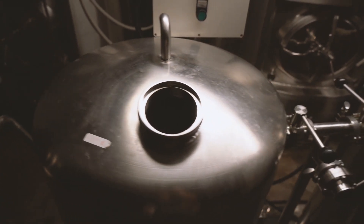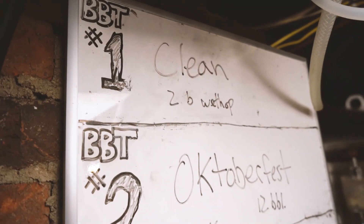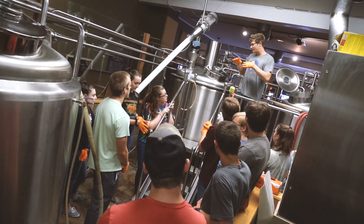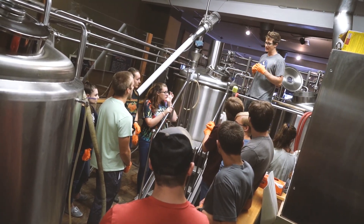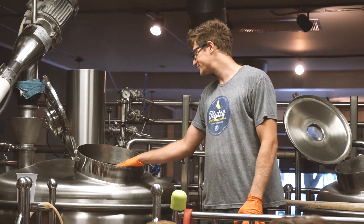The students are involved in every aspect of the brewing process, and that started well before today. We met earlier this summer to talk about beer formulation — what goes into making a beer, all the different ingredients, how the ingredients relate to flavor. And they worked with Ryan, the current head brewer, to come up with a recipe for today's homecoming beer.